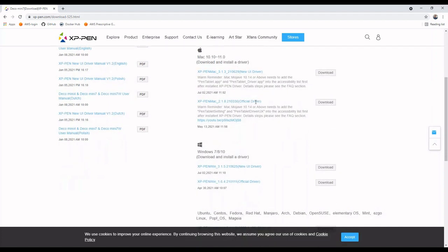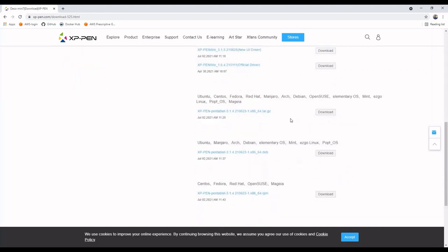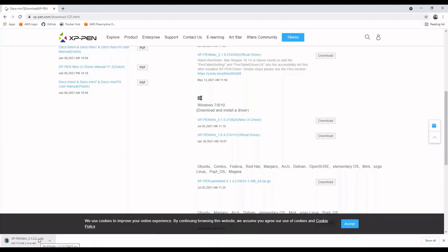If you scroll down you'll see the software and drivers available to download and install. For Mac users you have two types of drivers: a new UI-based driver and the official one with an older interface. For Windows 10 there are also two options: the XPen new UI driver and the XPen official driver. I'm going to download the new UI driver. For Linux-based operating systems there's a separate package available. Click Download and it will download a zip file.